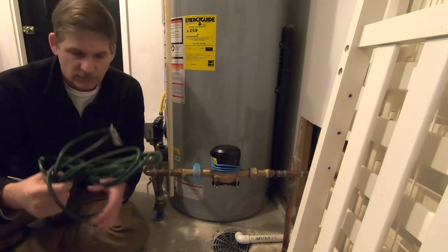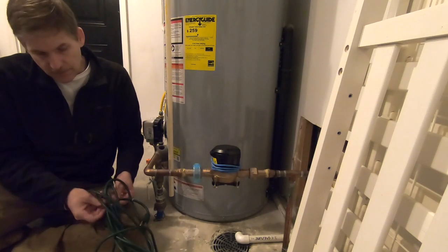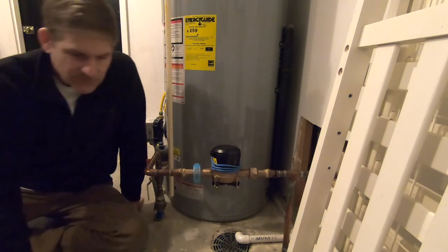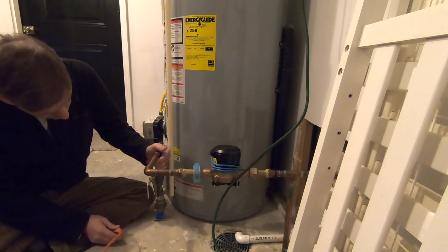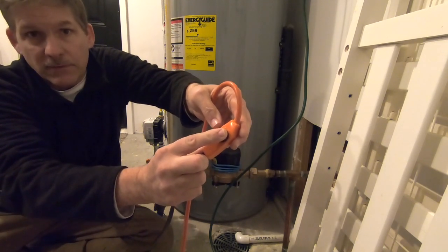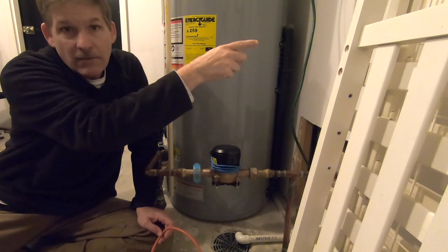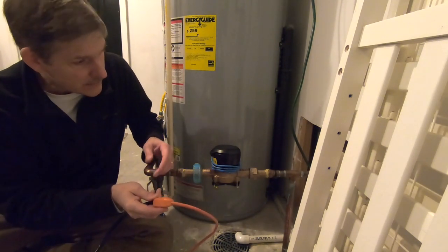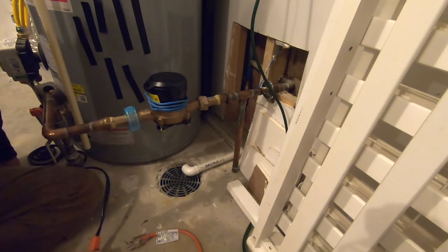We've bought the size heat tape we need to cover this length of pipe right here. The first thing they want you to do is make sure you are connected to a GFCI outlet. In the garage, you have to check, but in garages built out here — this house is fairly new — the plugs are GFCI by code. They want the thermostat to be around the coldest spot. That's the thermostat, and it's going to rest against the pipe and take the temperature of the pipe continuously. In this garage, all winter it should be on. We used it in a meter pit in a previous video and it worked really well, so we expect this should work great inside this garage.